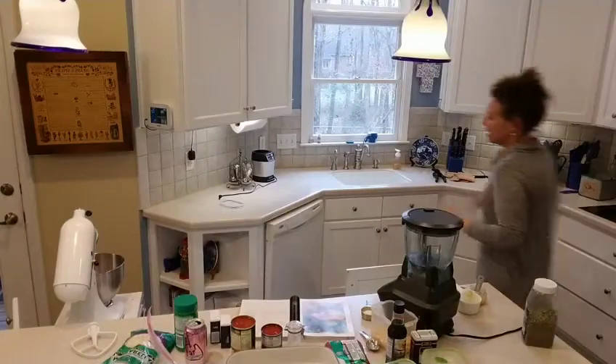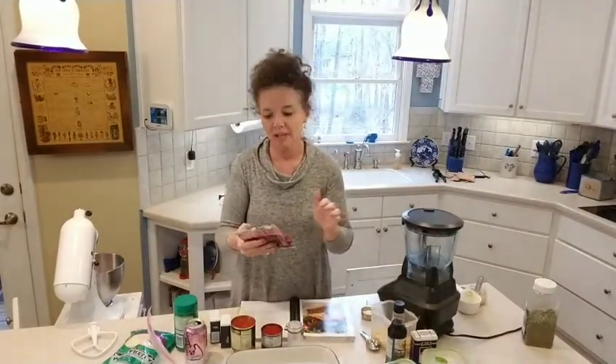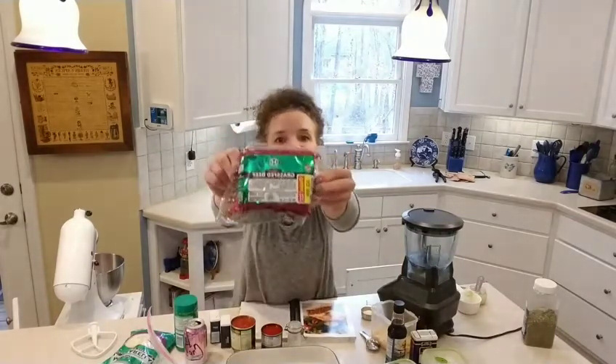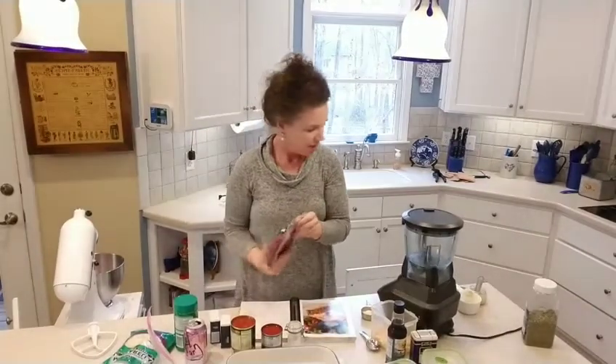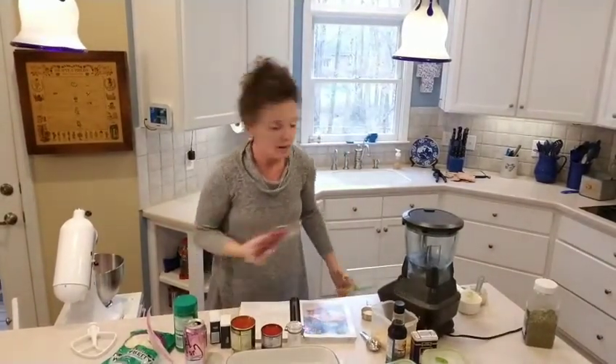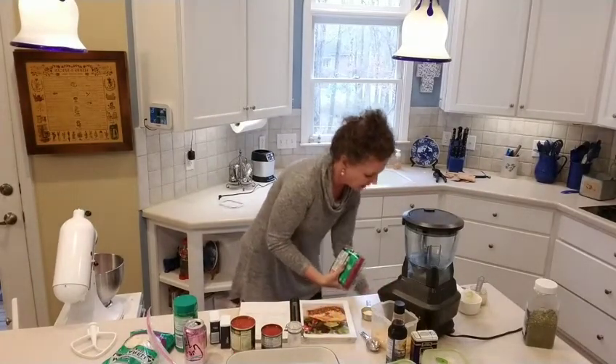We're live — it worked! We were having some technical difficulties for a second. I ran to the grocery store really quick and found grass-fed ground beef for $3.99, so that means it's suddenly meatloaf night. It wasn't going to be meatloaf night, but now it is.